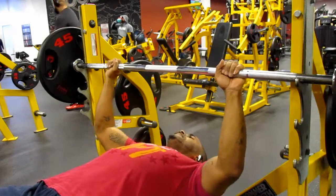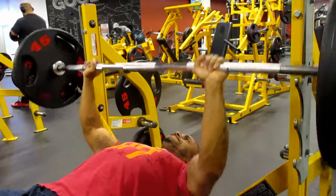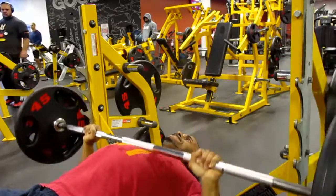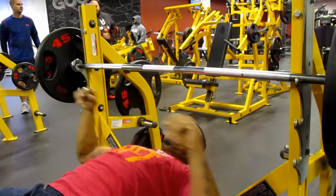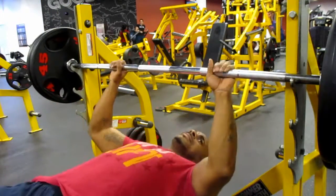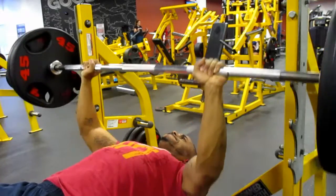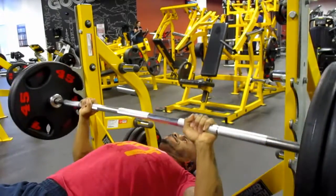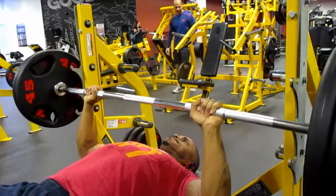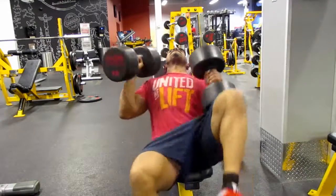I started off doing my 70% as I was telling you guys, because I'm on week five of the 5/3/1 program. Instead of doing three reps as prescribed, I ended up doing five reps because I'm trying to push the envelope a little bit. So I did five reps at 70%, five reps at 205 which is 80%, and then five reps at 90%.